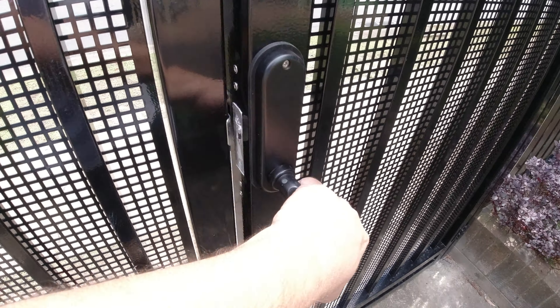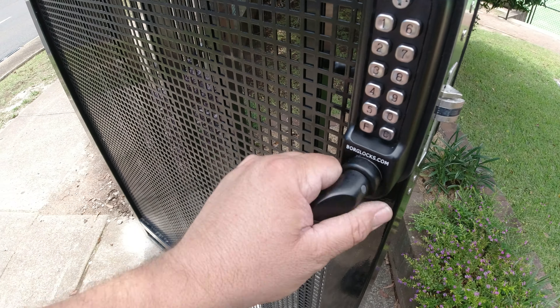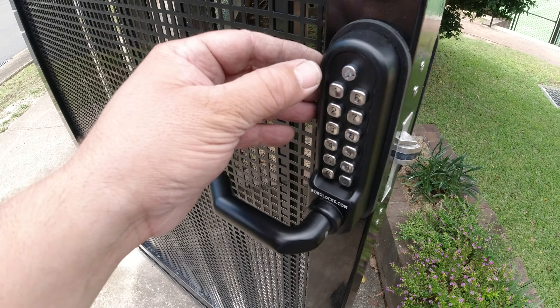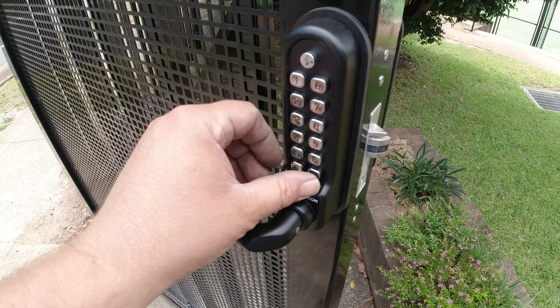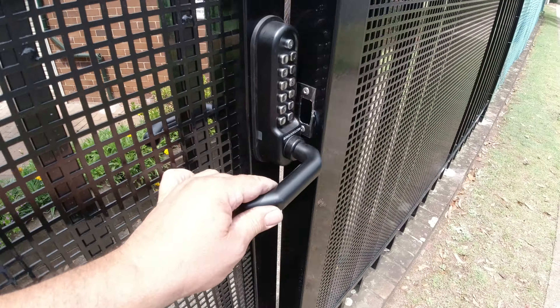The black on black finish is very nice. The inside handle is always free function. From the outside, when you hold down and push the C button, you'll need to start using the pin number again. To change the code, you put in your original code, put your key in, turn it, then you can push clear and put your new code in, and away you go.